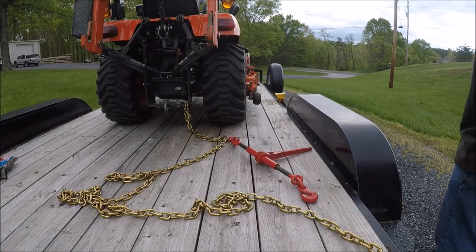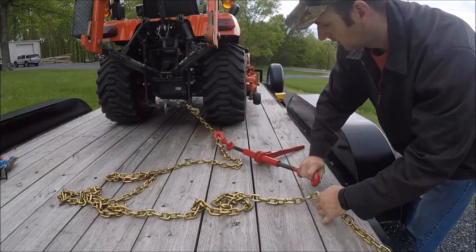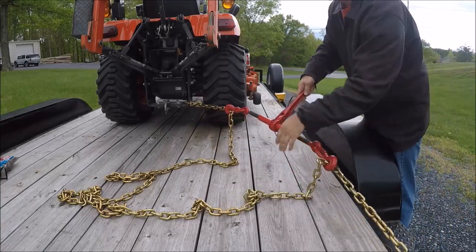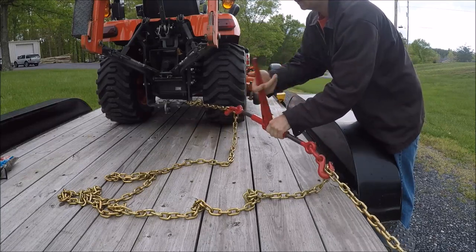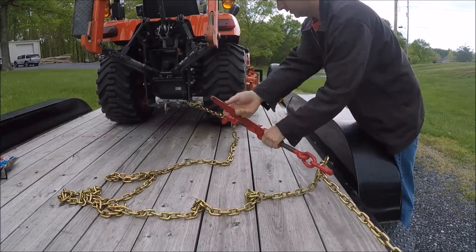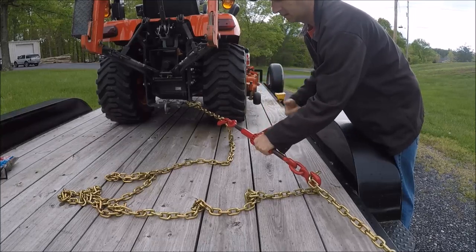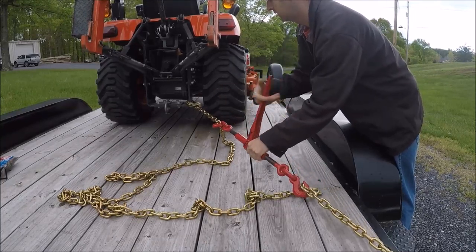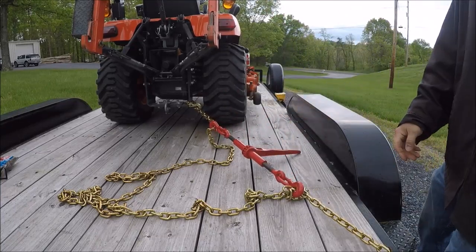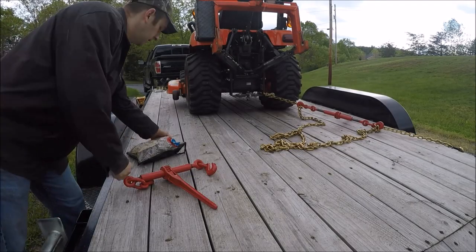I'll hook the binder up to the chain now. I'll just put a little tension on it and come back later and tighten it down fully. Do the same thing on the other side now.